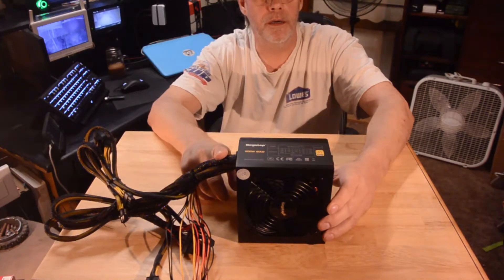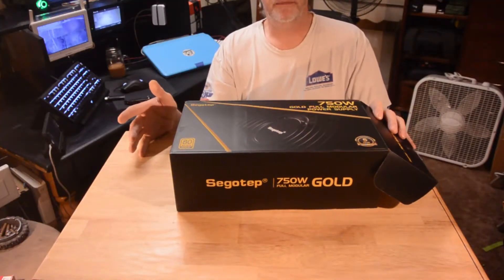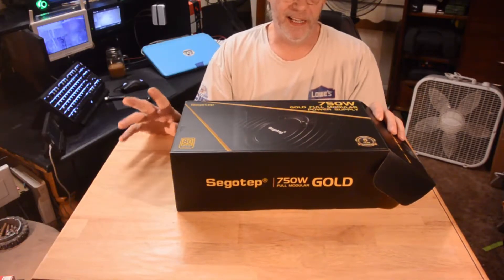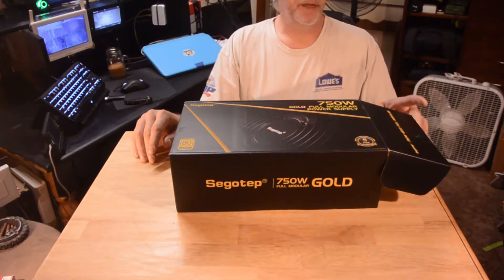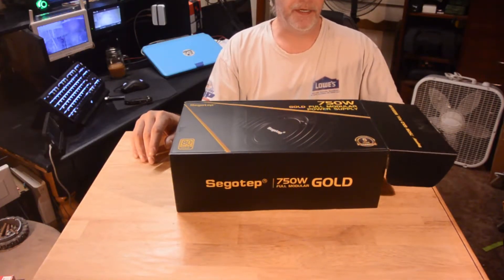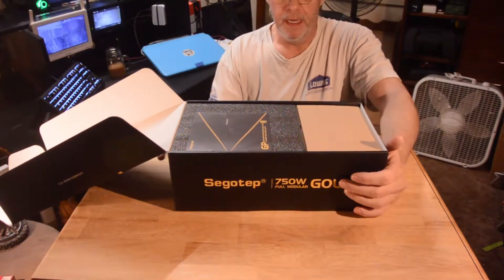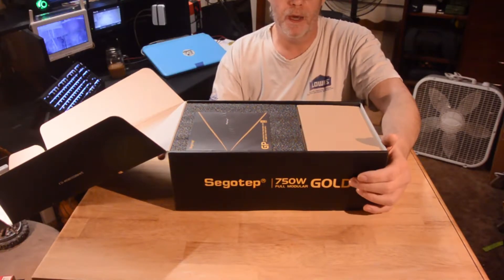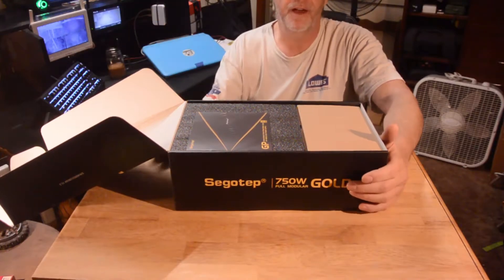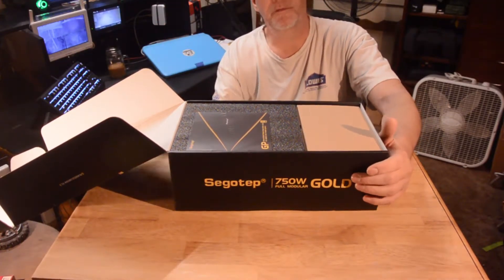Okay, we're back. It only took you a second — for me it took days. I had to figure out how to open the box because Sakotep was sneaky — they put a hidden flap in it, but we found it. Inside, this is brand spanking new. As you can see, it's a 750-watt full modular gold power supply. And like I said, the one in my system is a 550-watt fully modular power supply, so this is an upgrade for what I currently have.